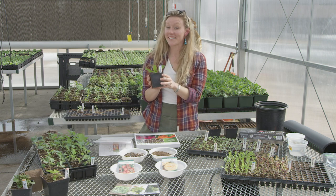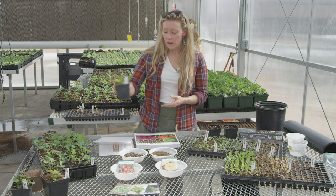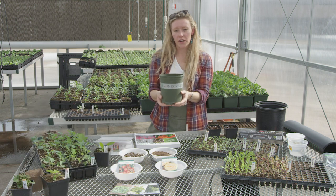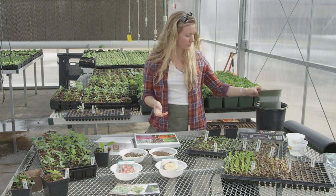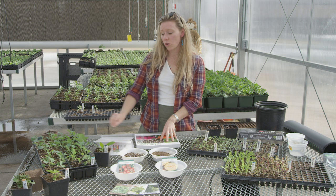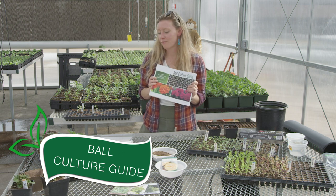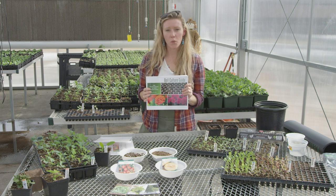Here in Utah, we are still in the middle of February, and it is far too early to be starting tomatoes in general. You can increase the time you give something like a tomato if you want to grow it to a proper larger size before it's ready to go outside — we'll talk about root binding in a moment. If you're interested in growing non-edible crops or flowers, I highly recommend a wonderful book called the Ball Culture Guide, which gives you all the information you'd need to know about starting something like a zinnia from seed.